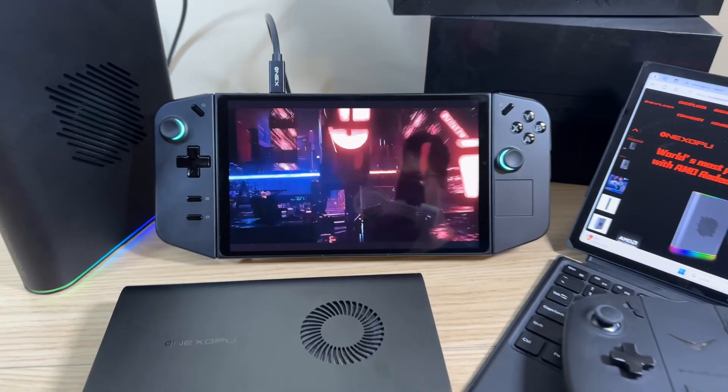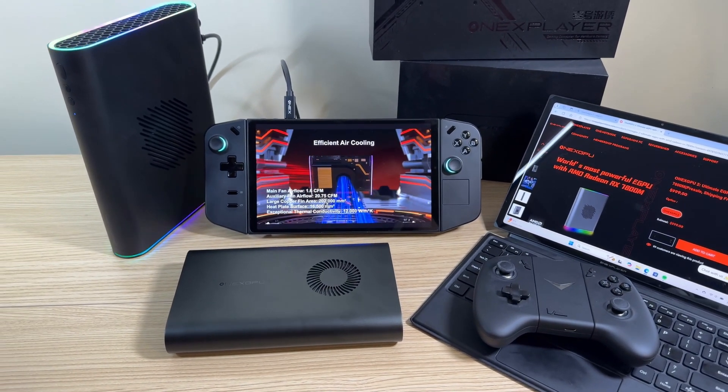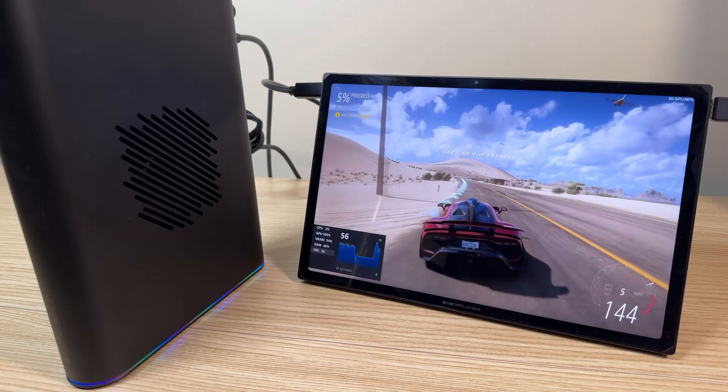This new GPU has almost double the compute units, more VRAM, and 60 more watts of TDP, so we should get a decent boost in graphics performance over the first generation, which I'll show later in this video.